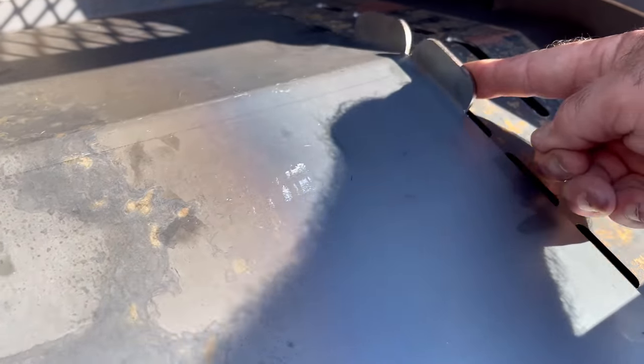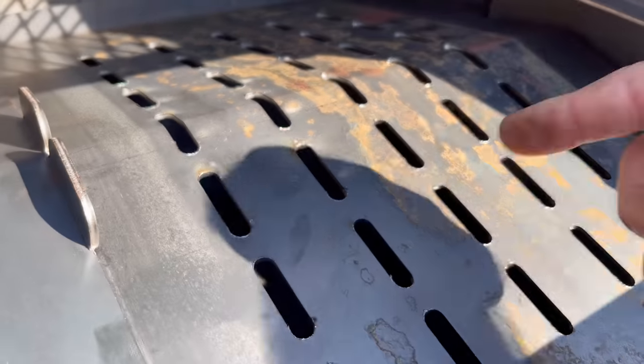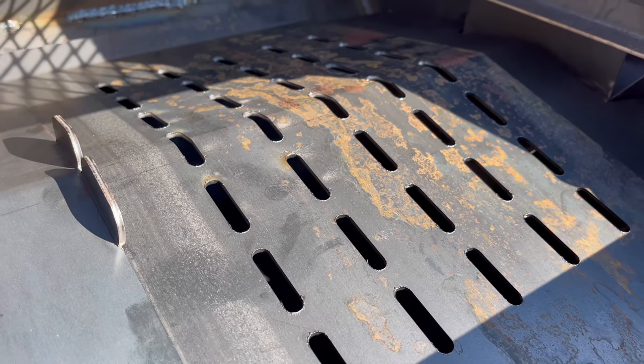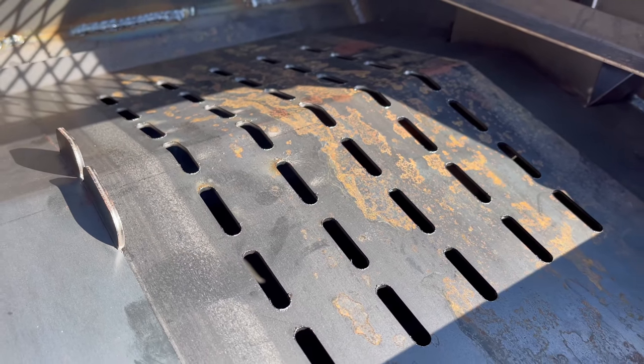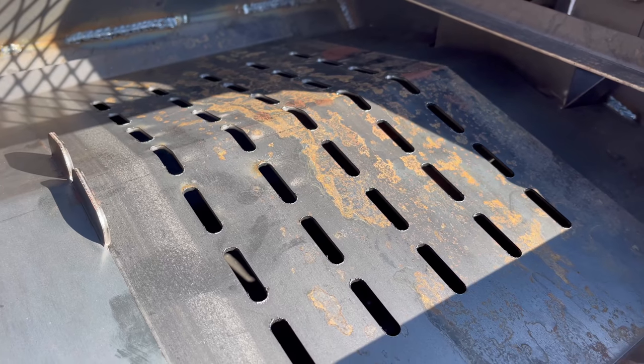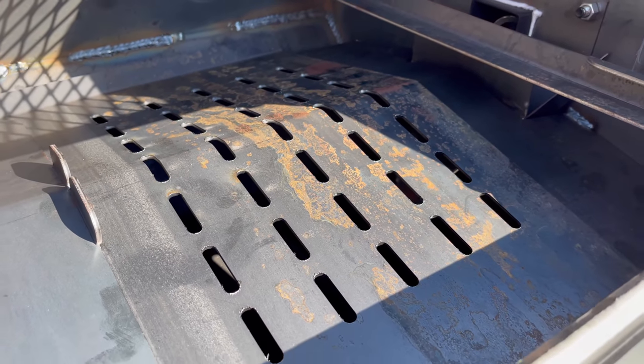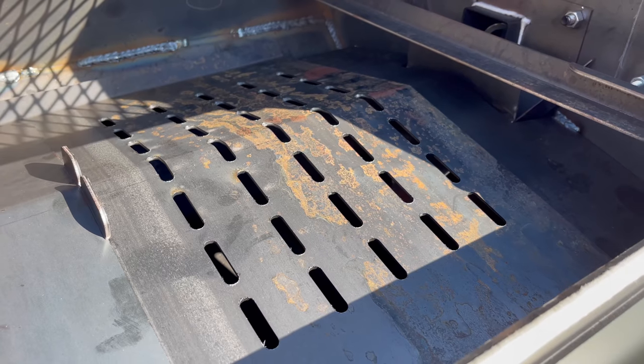Here's the deflector plate — it has two positions. You've got a slide where you close off the vents, giving you indirect cooking for smoking meats. Slide it back and you can grill fajitas, burgers, hot dogs, steaks — whatever you need.